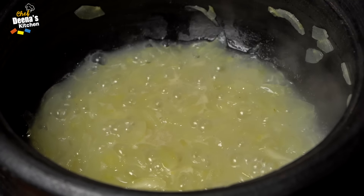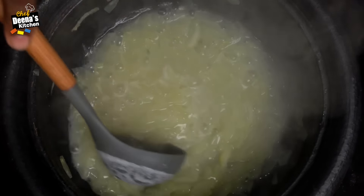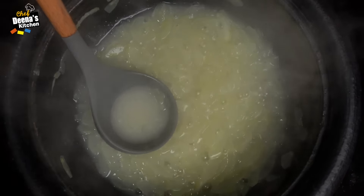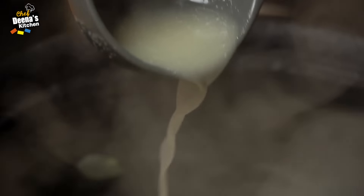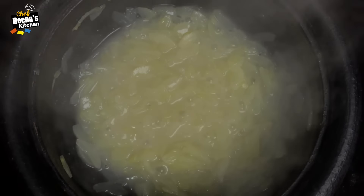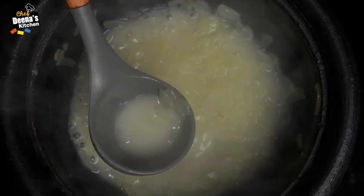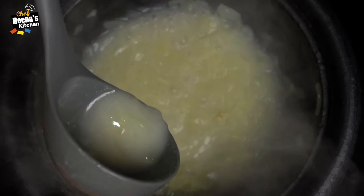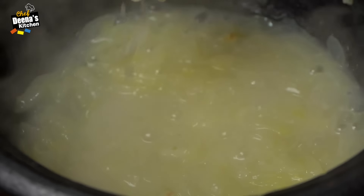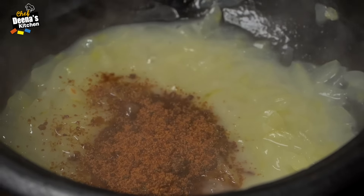We will cook the pork for 5 minutes and work on the pork texture. Let's get started. The salt is mild and thick. If you eat the meat, it will have good texture. Let's put salt in.